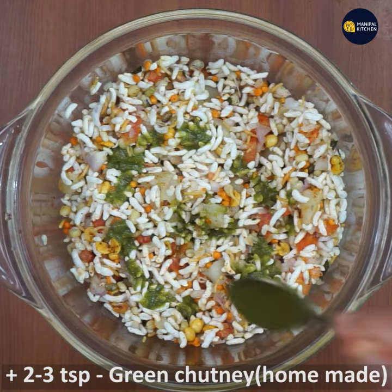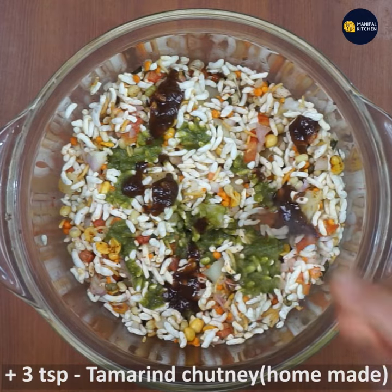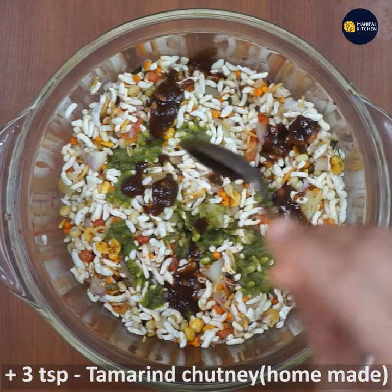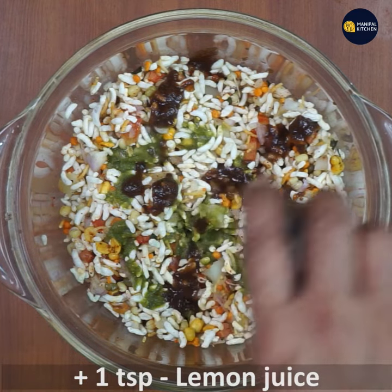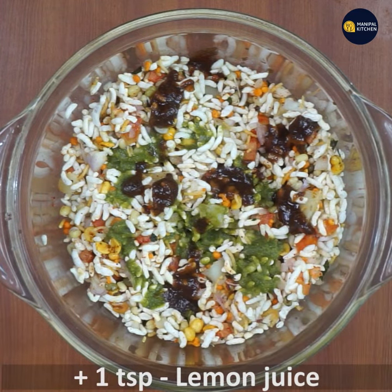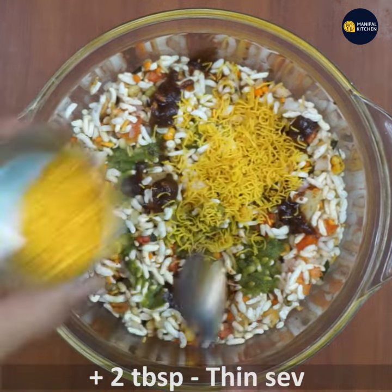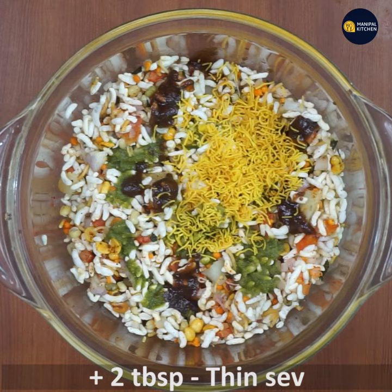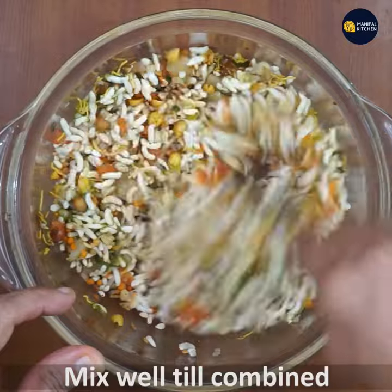Add 3 teaspoons of green chutney and 3 teaspoons of tamarind chutney, 1 teaspoon of lemon juice, and 2 tablespoons of sev. Mix all of this together with a big spoon.